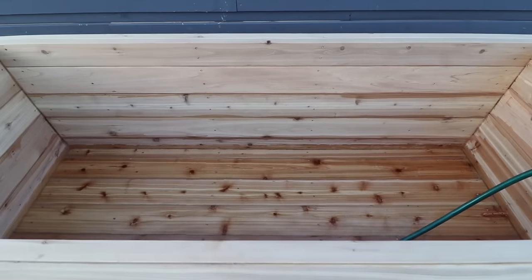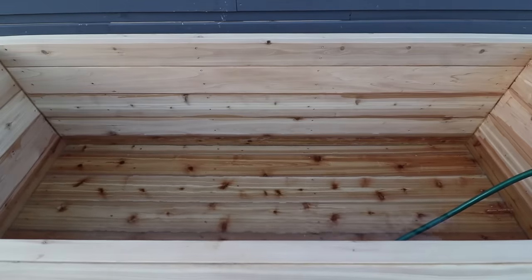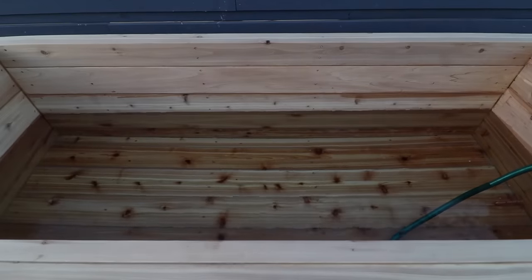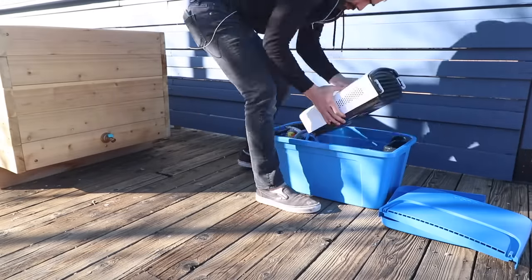A lot of people were telling me I would need steel banding or some sort of tension band around the outside to keep the weight of the water from pushing the panels out. But after filling it up and letting it sit for a few days, everything was fine, so I guess they were wrong.